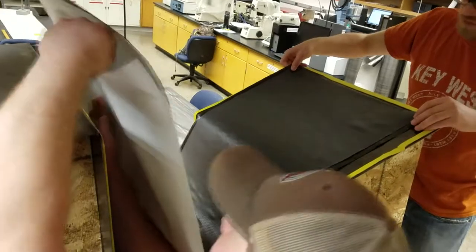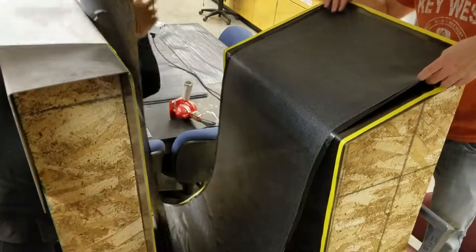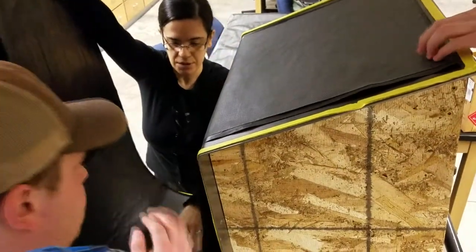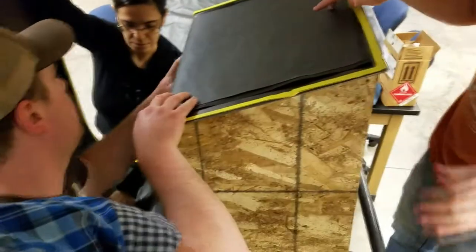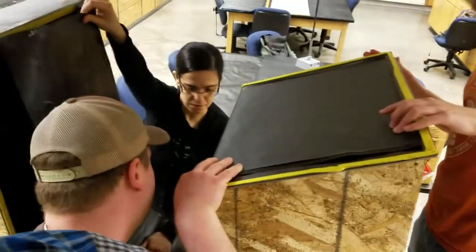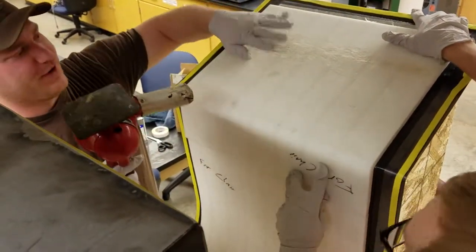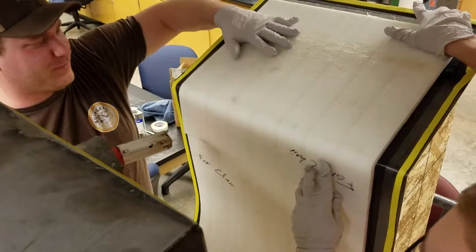Plies were then laid upon the tool surface. The location of the ends and beginnings of the plies were varied to mitigate stress concentrations in the cured part. Once half of the plies were laid, pre-thermaform core sheets were placed on top.